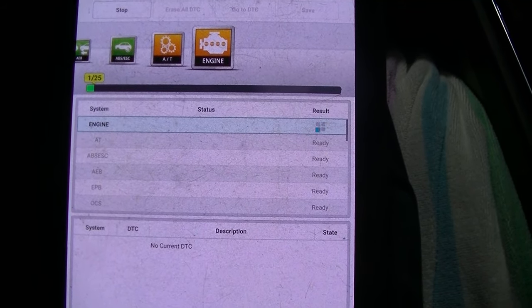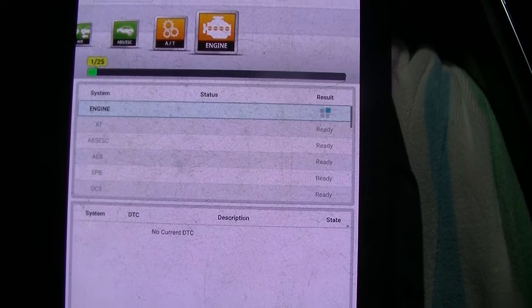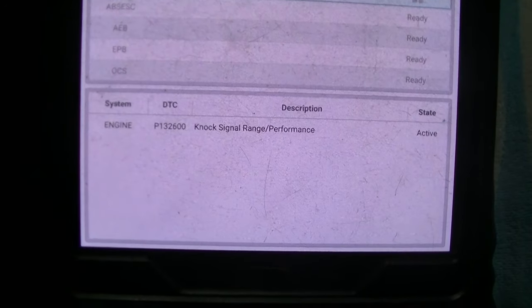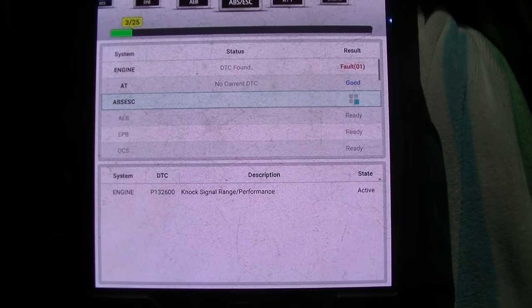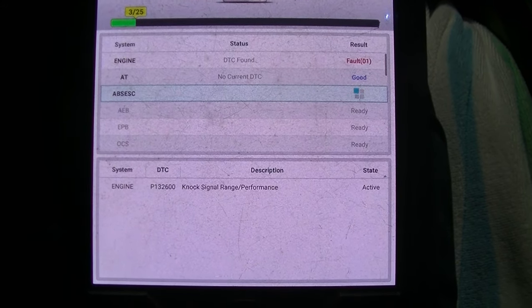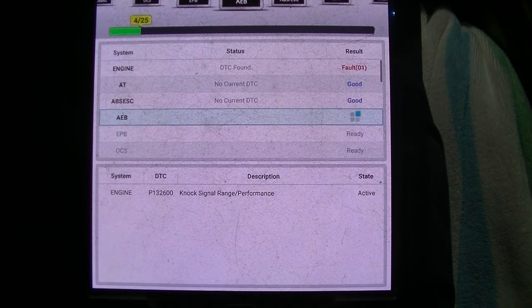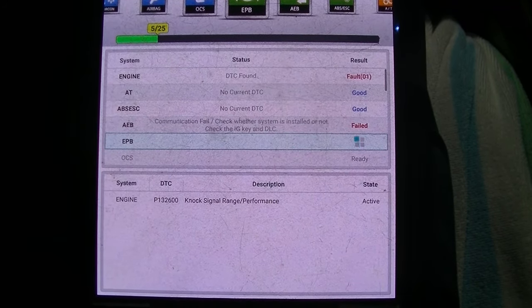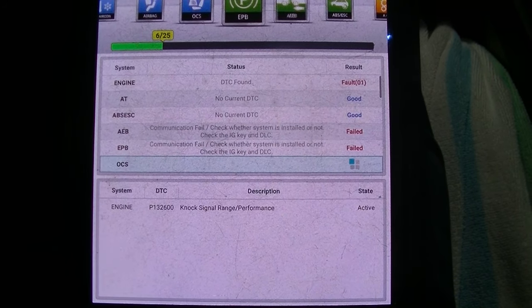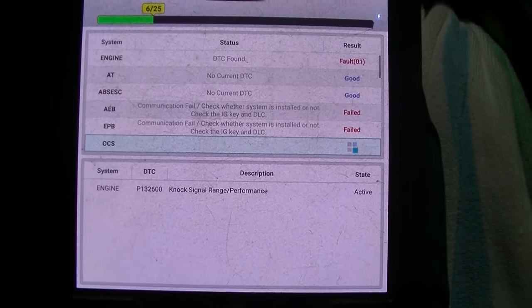I'm betting I get a P1326 for the check engine light. Let's see if we're right. Yeah buddy! Let's go ahead and let it finish scanning, see what else we pull. We're going to probably end up jumping right into the rod bearing clearance test, so just let it finish scanning.